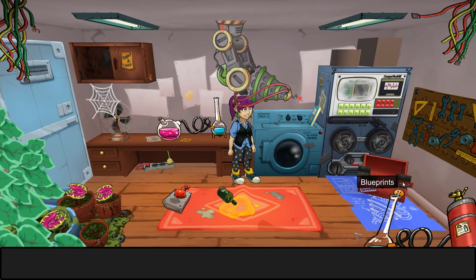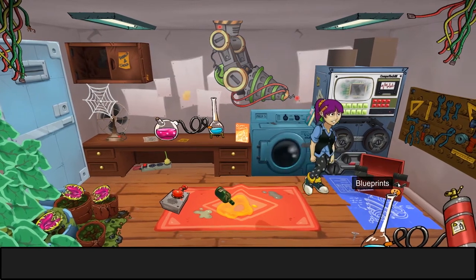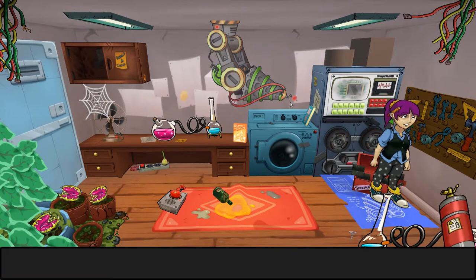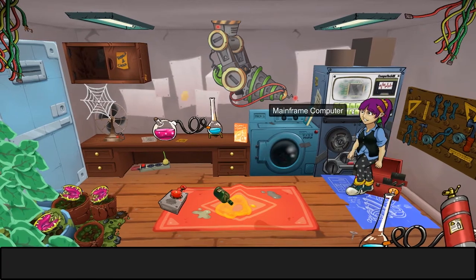We have a rug, we have a remote, we have blueprints — where are the blueprints? These are the plans for this thing hanging from a seat. I guarantee it's like Honey I Shrunk the Kids, whatever it is. Ooh, mainframe — let's do this.